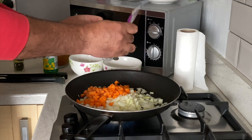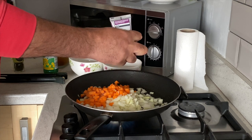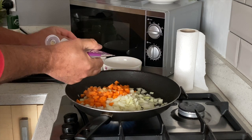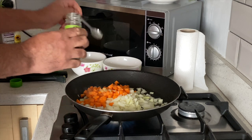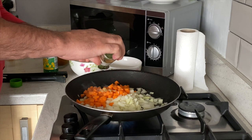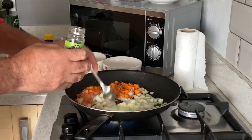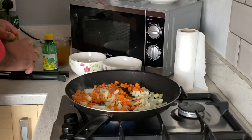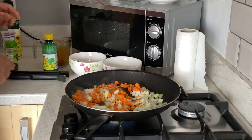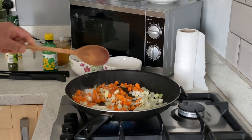Add one teaspoon of garlic paste into the mix, and a teaspoon of parsley into the mix as well. Grab your wooden spoon — we'll need that to stir everything together.